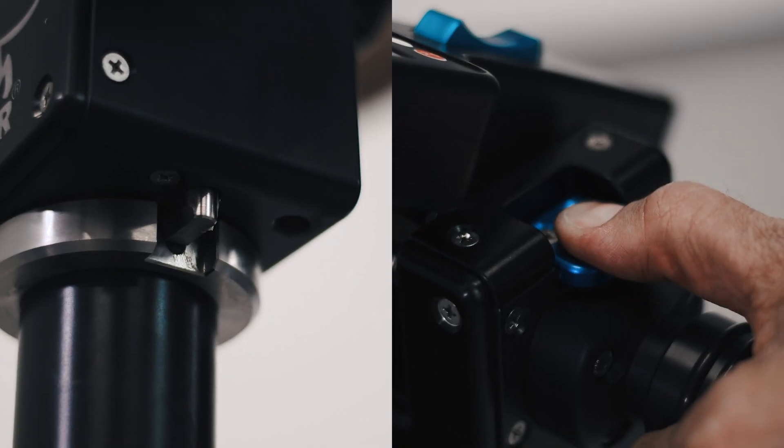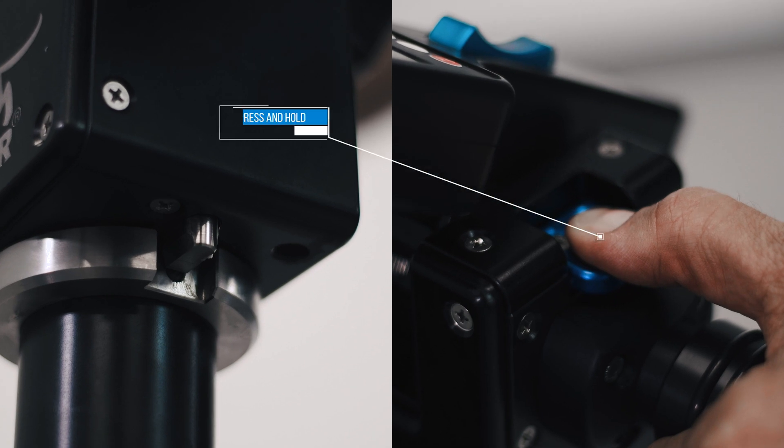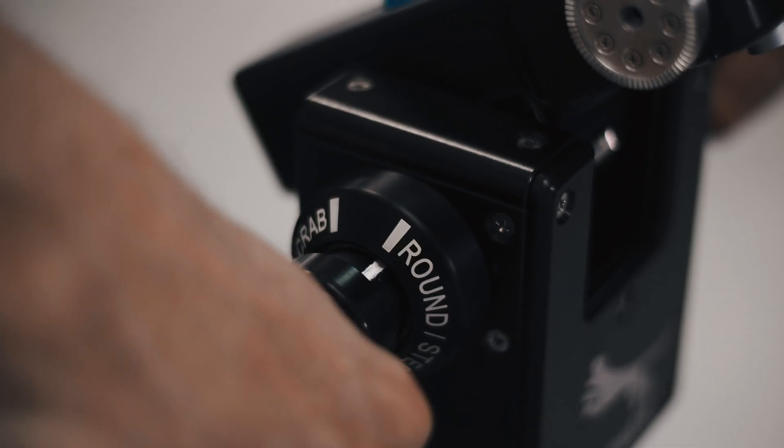To switch from Crab to Round mode, press and hold the blue button on the left side to unlock the switchover. Now turn the right handle to Round.